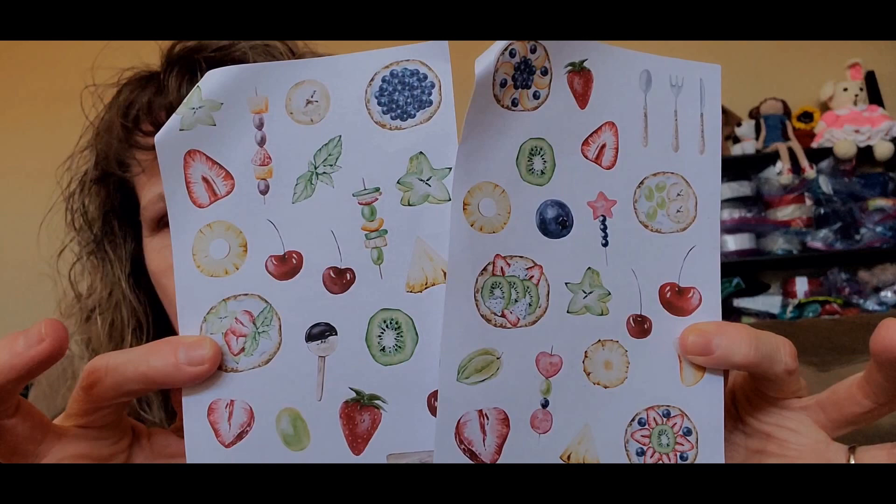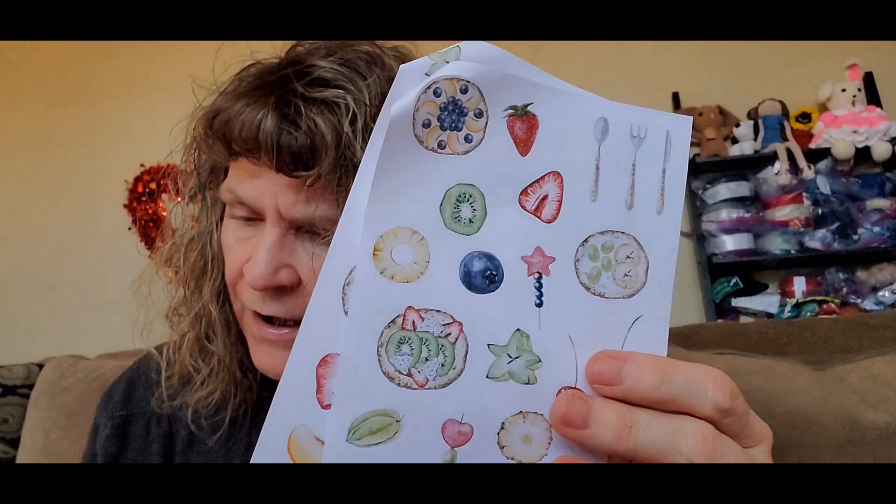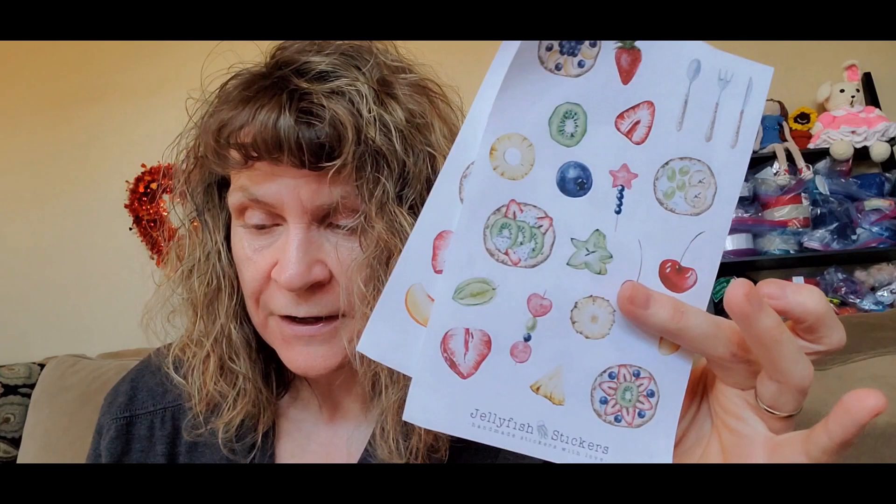All types of fruits. This is by Jellyfish Stickers — two sheets of painted stickers produced in an eco-friendly way and plastic-free.